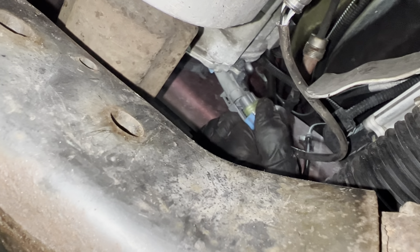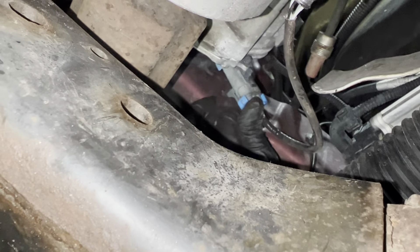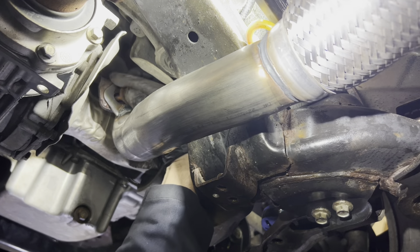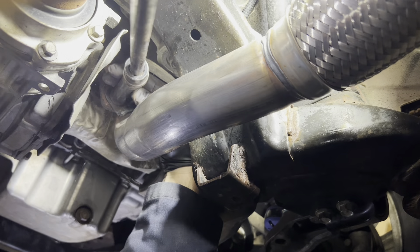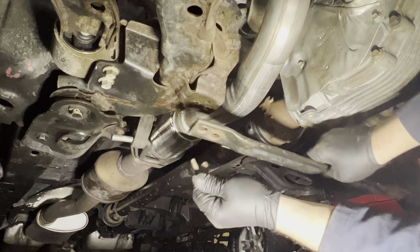Re-plug the downstream O2 sensor. Now install the bolt to fasten the new catalytic converter to this bracket. Reinstall this crossmember.